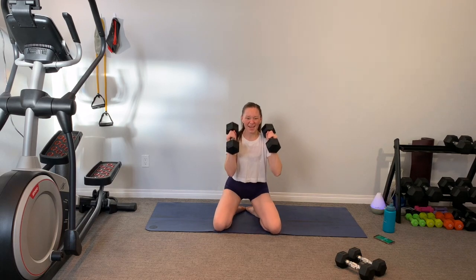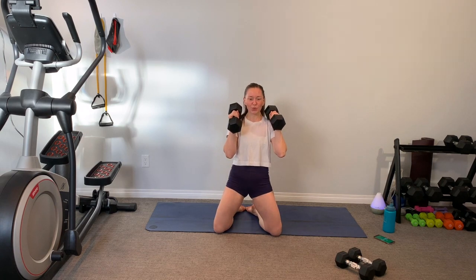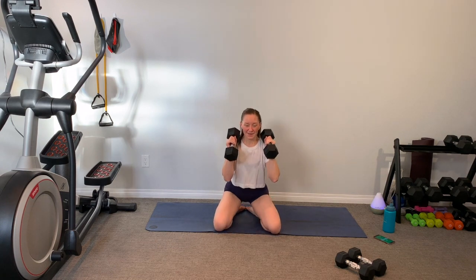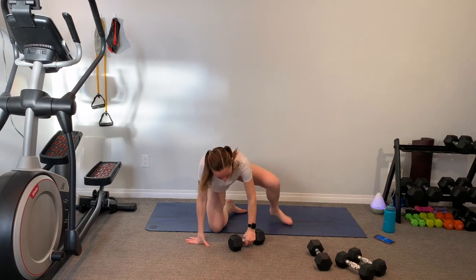Give me that little half-second hold at the top so you can really activate through that squeeze. If you find that holding two weights is too much, you can drop one and just hold one weight with both hands. Really squeeze those glutes at the top. Beautiful — set one out of the way. Take one weight in your hand.